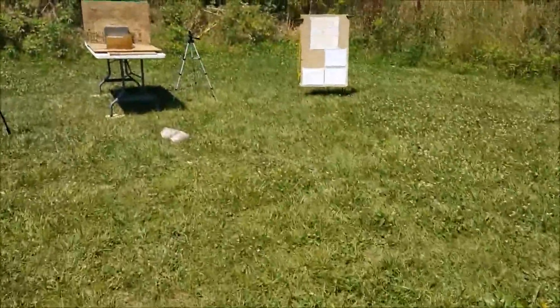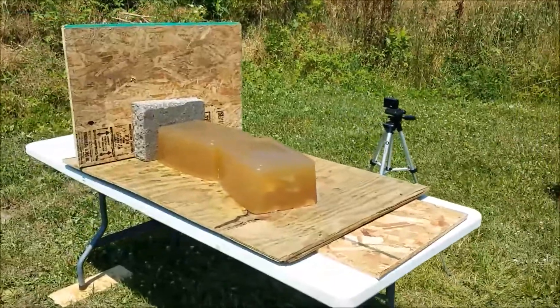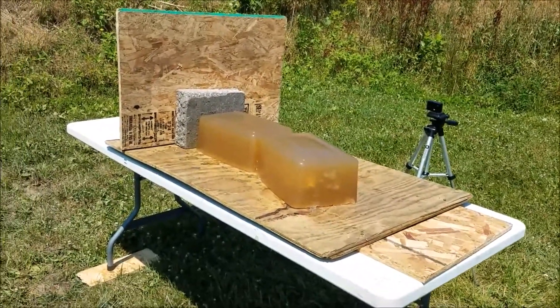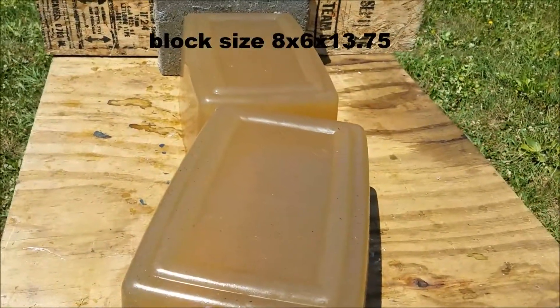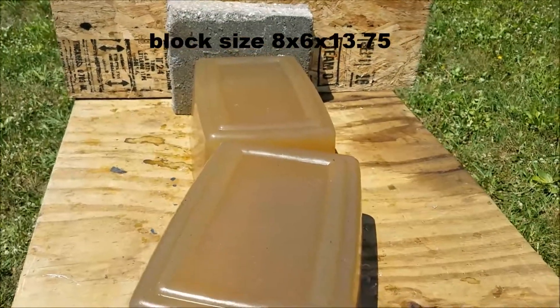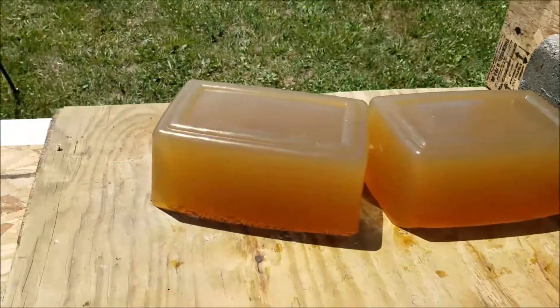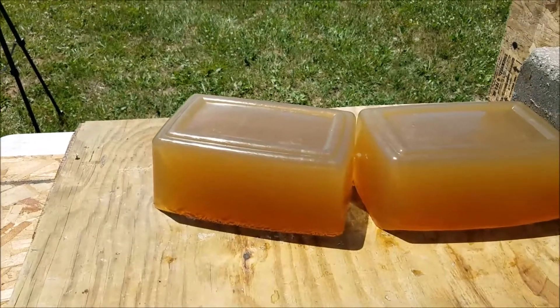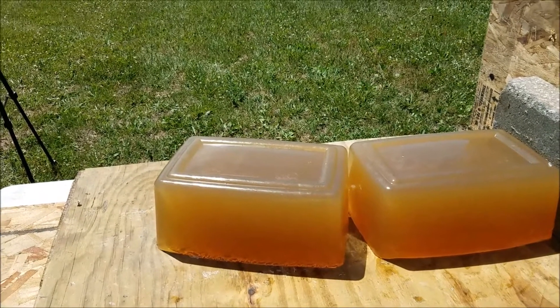I'm going into new gel blocks this time. I have two eight-by-eight-by-six-by-15-inch blocks. That way I can get two shots in each one a little easier, and then I'm going down to one shot on the six-by-six blocks.